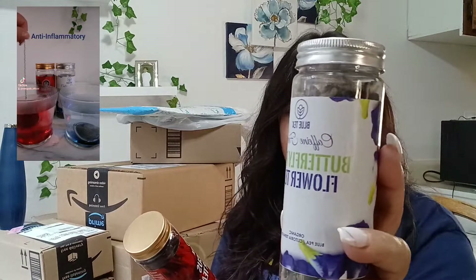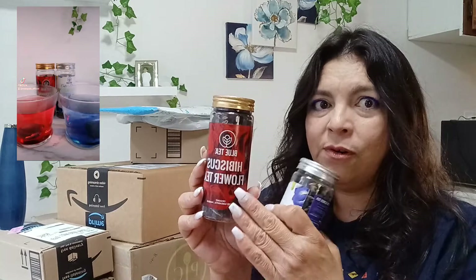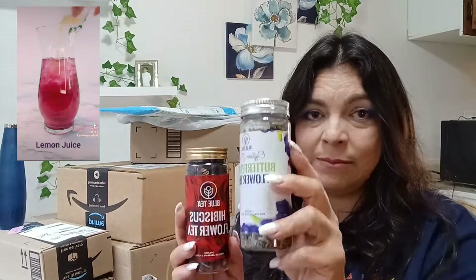Another product I already opened - I kind of just ripped it open for a TikTok video and it turned out so good. It's the butterfly pea flower tea, and it came with hibiscus flower tea. We grew up drinking hibiscus - we would spend our summers in Mexico so we used to drink this all the time. These two together, or even by themselves, are so incredibly delicious.